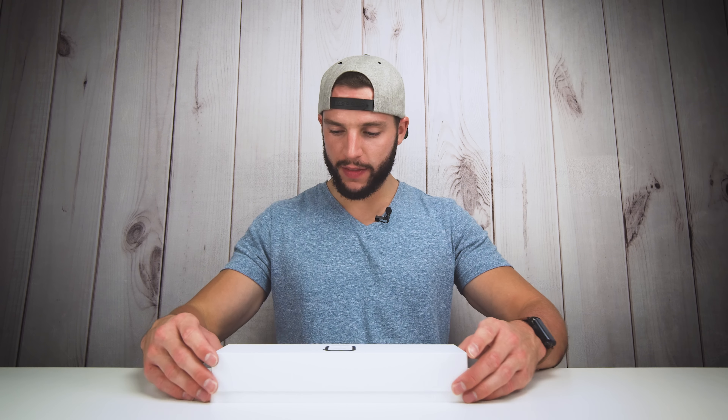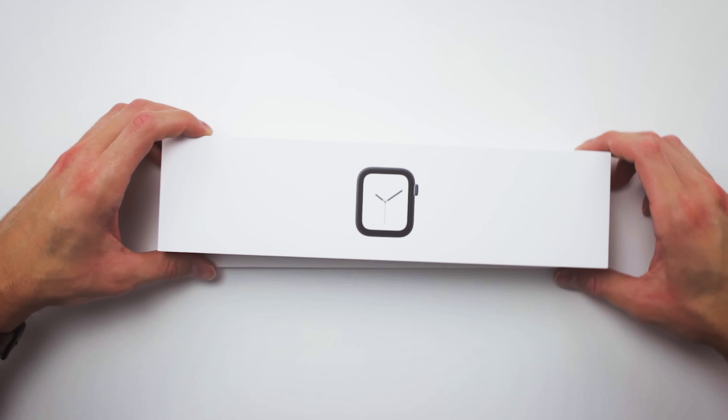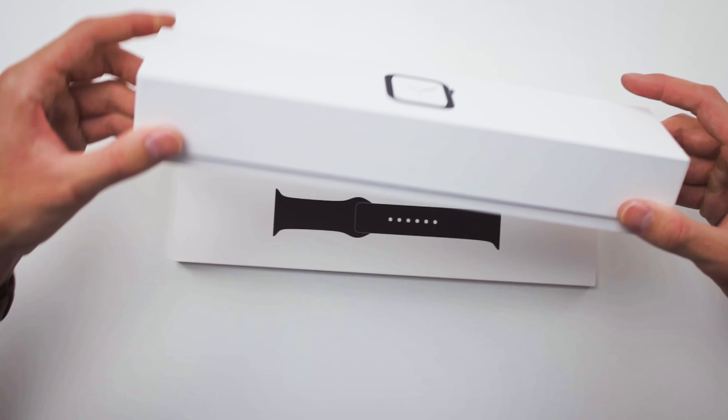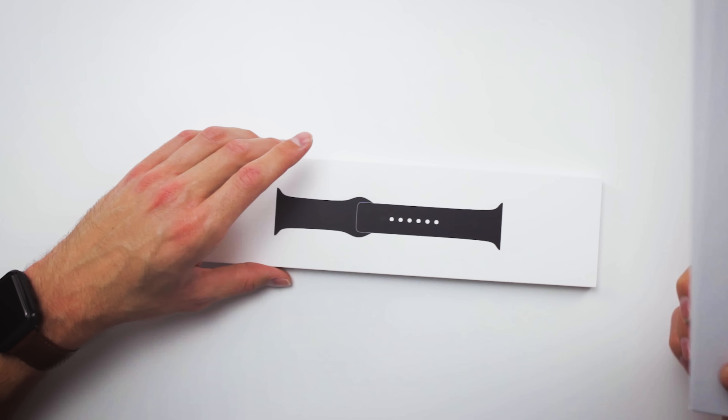So we'll take the outer box and put that off to the side. We have the actual box, which is not really a box — be careful, this is not held together. It's in two parts, so we have two boxes. One which contains the Apple Watch itself, and the other one which contains the band. Yes, the sport band. We'll unbox the sport band real quick.